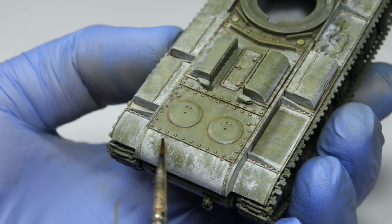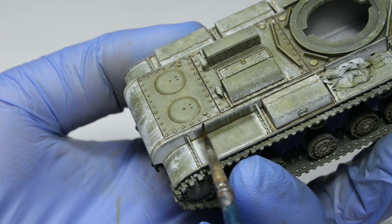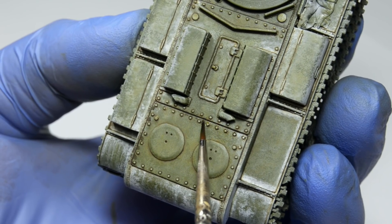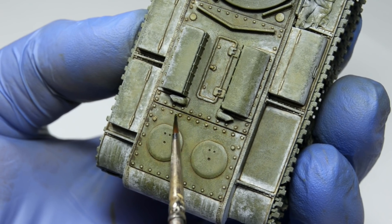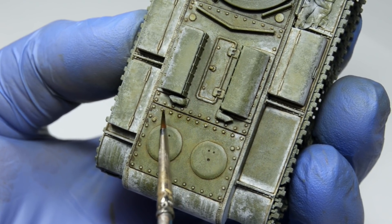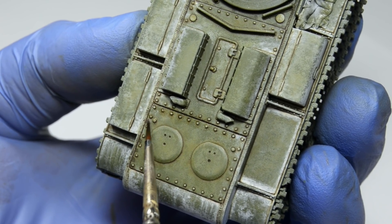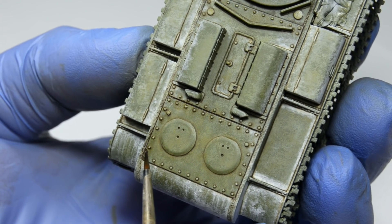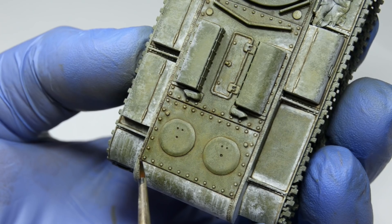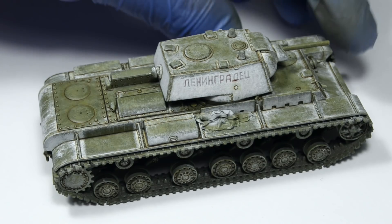This is exactly the point when the model starts telling you what you can do next. For example, with all those bolts nicely outlined, I might not need to paint dark-colored steel chips on top of them, because that would destroy the nice contrast I already have there. Instead, I might want to paint some subtle chipping along the edge of the transmission cover where it neighbors with the backplate with partially worn whitewash. Does anyone else get these moments of clarity while applying washes? Just look at it — the entire surface is much more defined, and the technique isn't complicated at all.